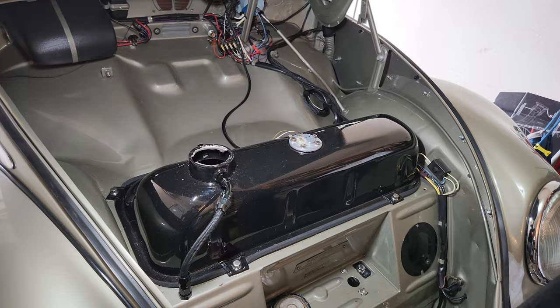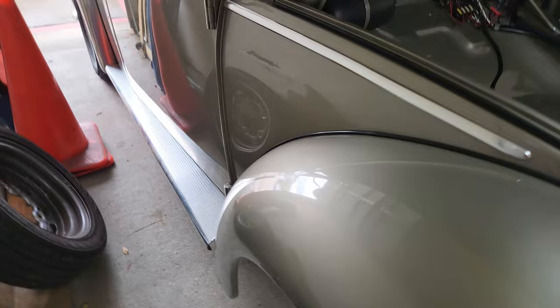That's right guys! Back at it with the fuel system and we've got some great information — some info I picked up from the old internet and some friends out there.